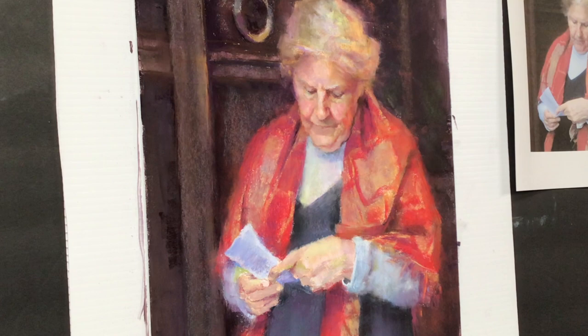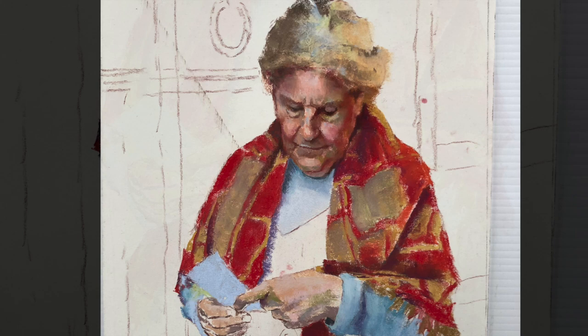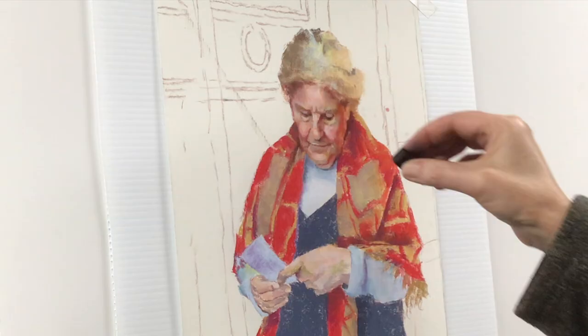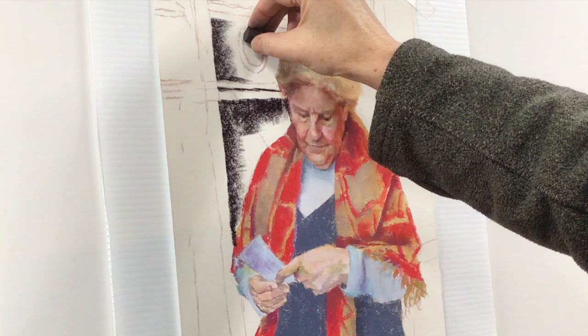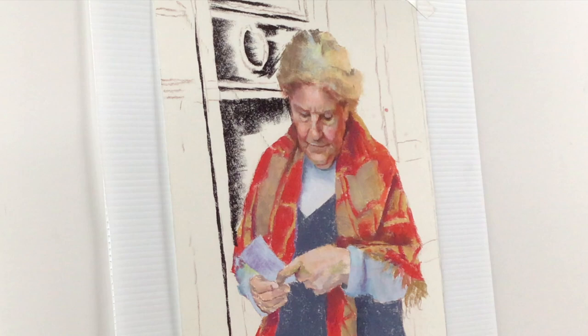I'm also using both of my Terry Ludwig sets — the still life and the portrait. I knew the focus of the painting would be her face and hands, but wasn't positive what I wanted to do with the background. Should I keep it plain or add elements of the door? I had the door drawn in knowing I could completely cover it up, so I decided to begin with the figure and let that dictate what would happen in the background. Once the figure was in, the door felt like an important design element.